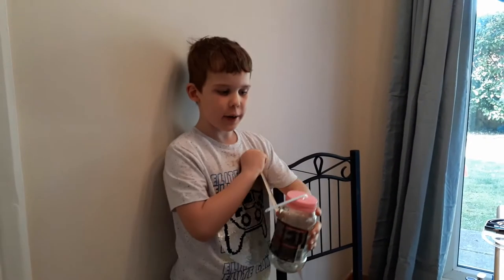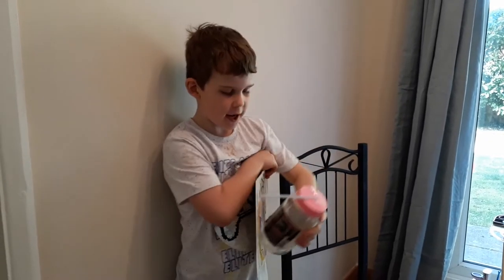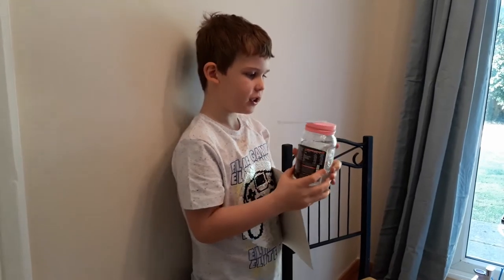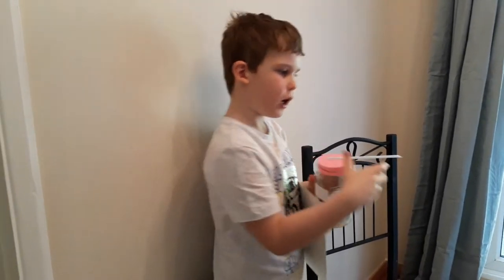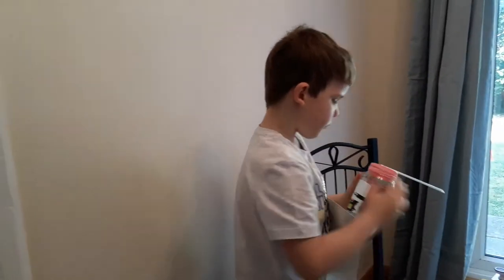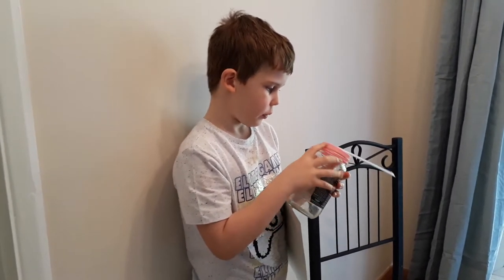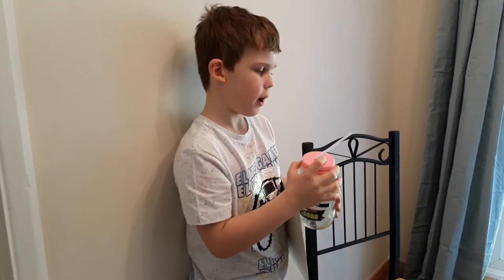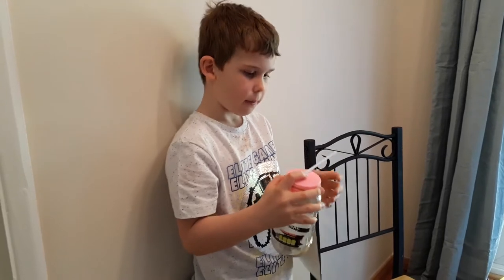Hello! Today we've made this barometer. What we've done here is we've got an empty jam jar, and then we've got this balloon and cut off the end of it, and then we put it over the top and got a rubber band around it.